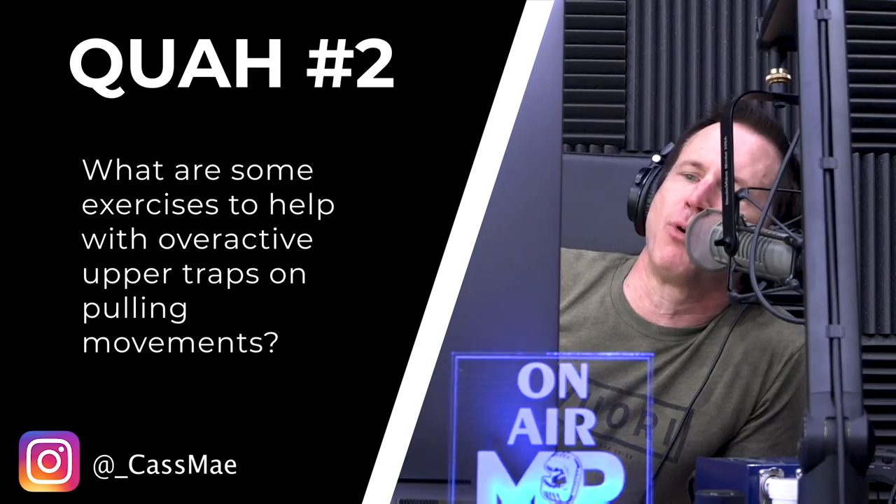The next question is from Cas May: what are some exercises to help with overactive upper traps on pulling movements? This is actually quite common. A lot of people get tight upper back or neck muscles and feel stiff there because the upper traps are overactive — meaning they're doing more work than they should be doing to stabilize the shoulders.